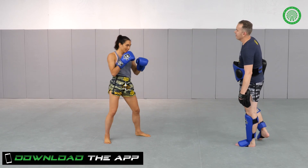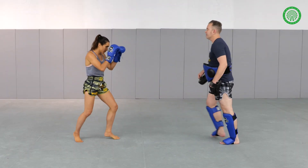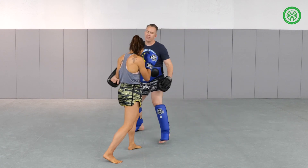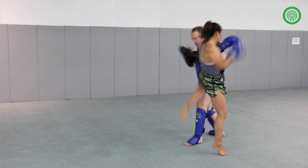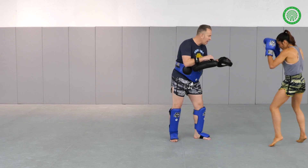We'll use that rear teep again. This time, we'll just step around and follow up with that left kick — that lead round kick. Show that teep. Show the angle. Left kick to the liver.